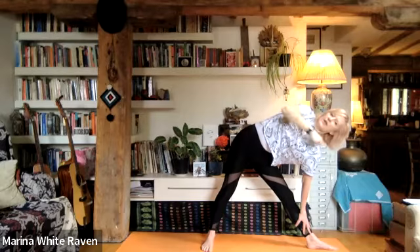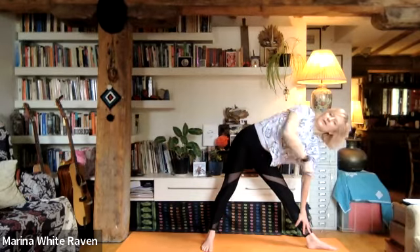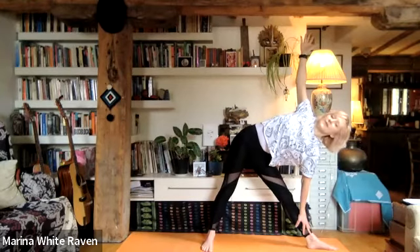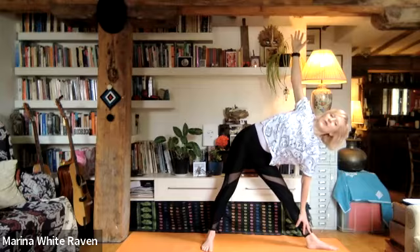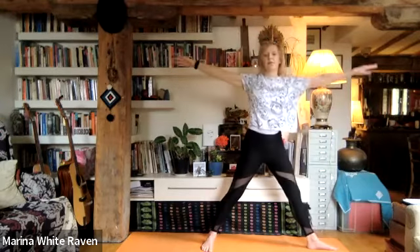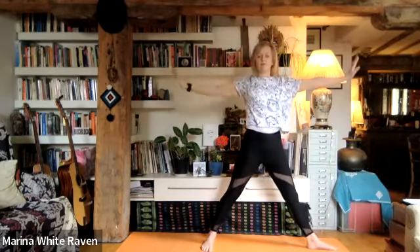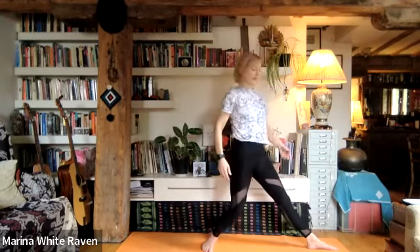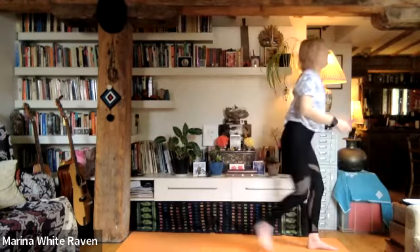Breathe here. Stay in this beautiful triangle pose — this shape represents harmony. Triangles are harmonious kinds of shapes. As you come out, inhale, soften and bend that left knee, and lift yourself up. As you exhale, let the arms float down — coming out of the posture nice and gracefully makes all the difference. Bend into the right knee and come to the front of the mat.